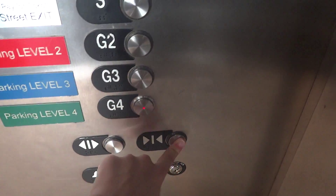I finally got in on G4. Oh, look at that! The only vandal resistance button is on G4.